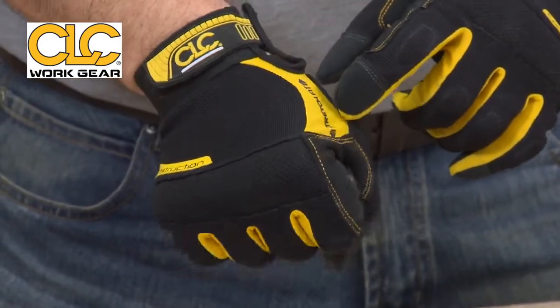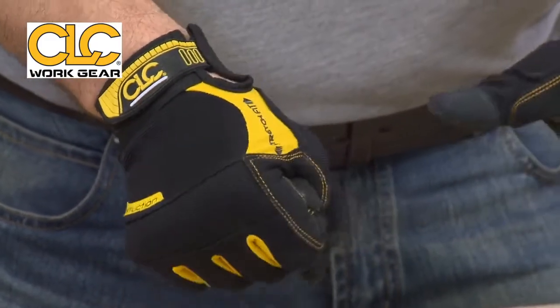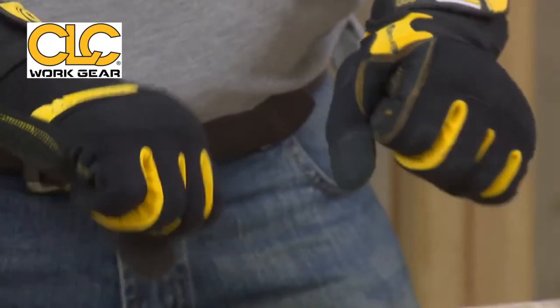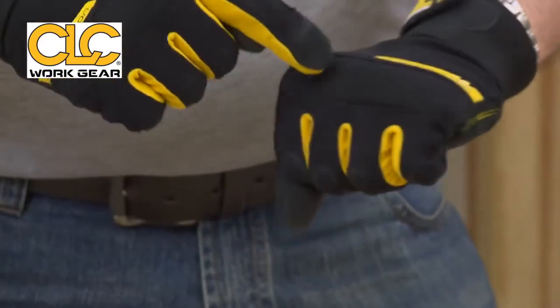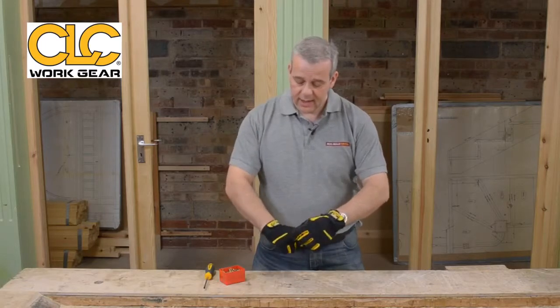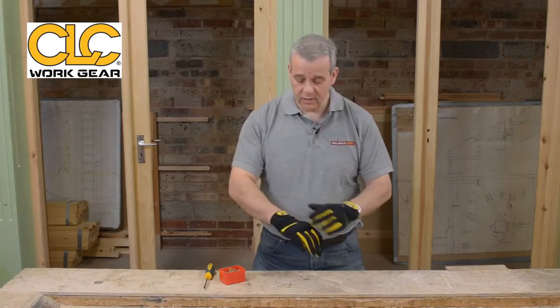You've got the stretch fit application there. As I'm clenching, you can see the stretch fit — it's fantastic. You've got padding against the top knuckles there as well, to protect you when you're on site.